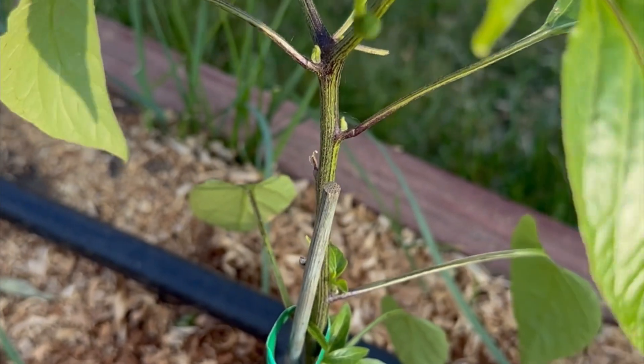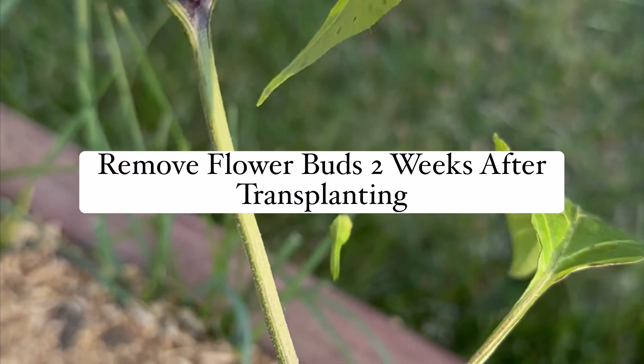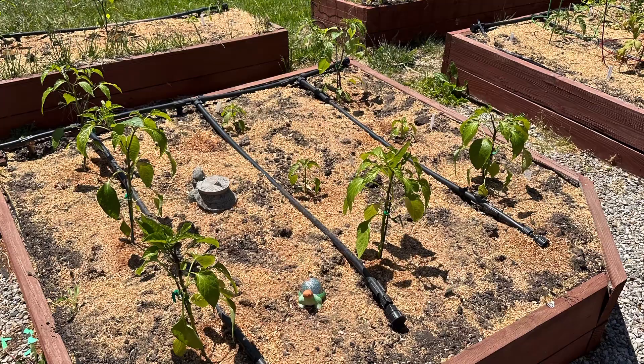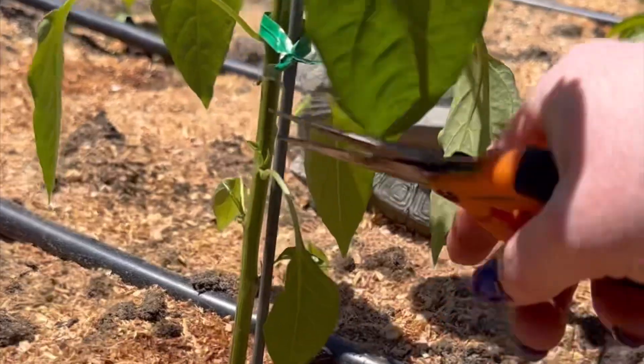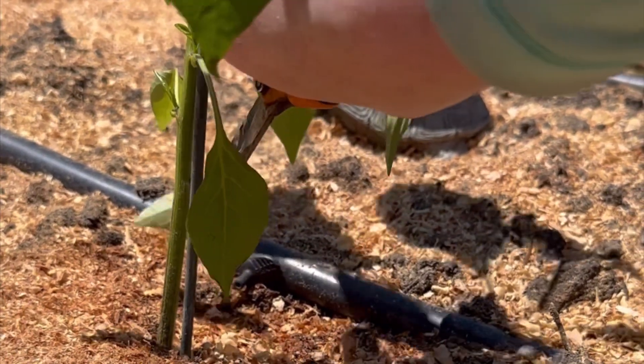I use the same pruning method for peppers — I remove the lower leaves to prevent disease and I also remove the flower buds for a couple of weeks. Pruning the flower buds off the peppers is actually beneficial not only for the roots, but you will get more branches and thus a higher yield of peppers.